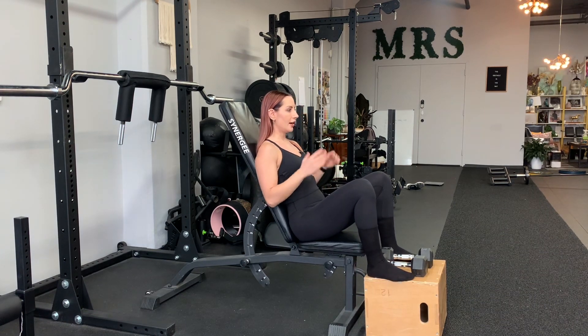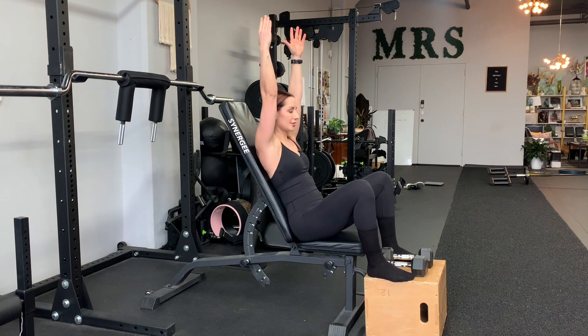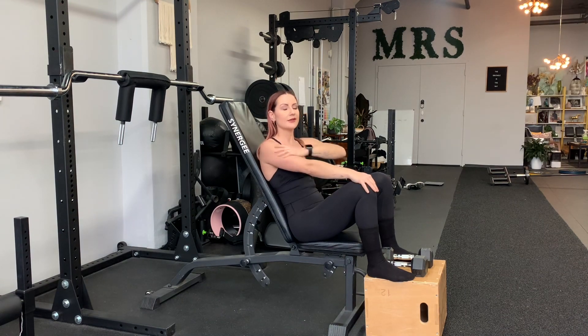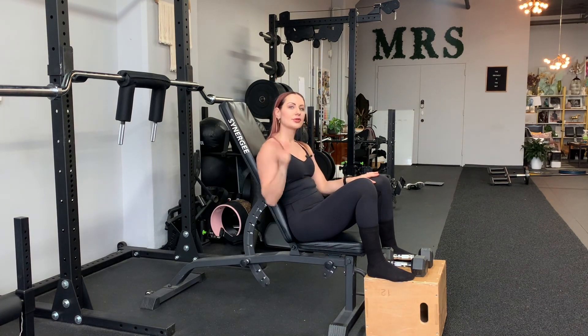Push into the box, press both dumbbells overhead with palms facing each other. Slight recline like this. If your bench doesn't create this perfect — a little 15, 20 degree incline — totally fine. Make it work with what you've got even if it's a little lower.